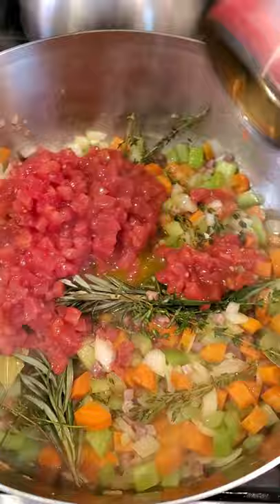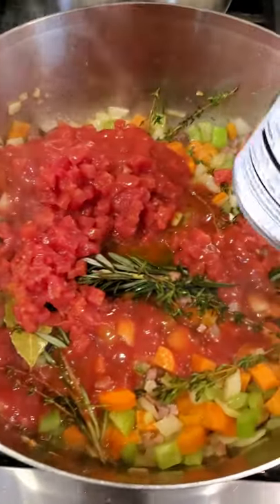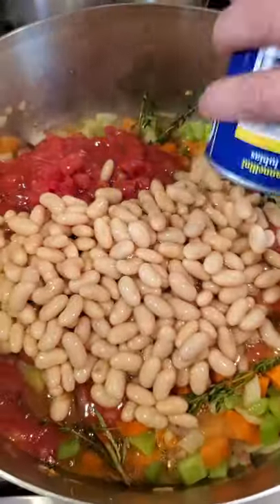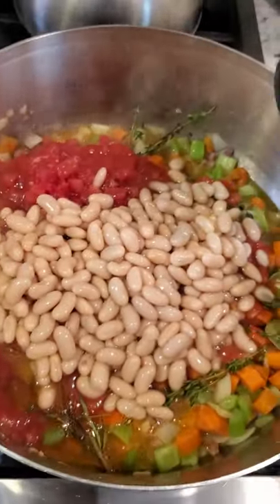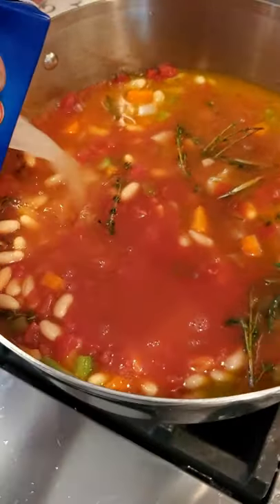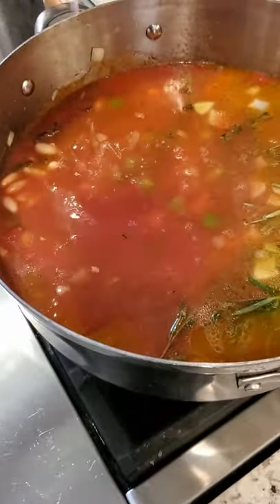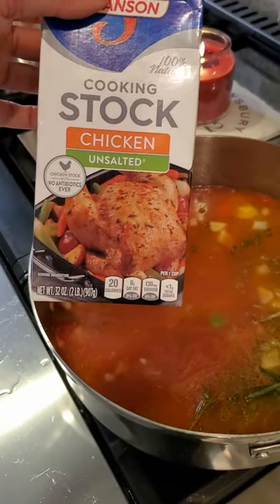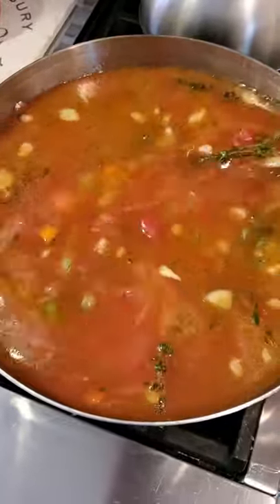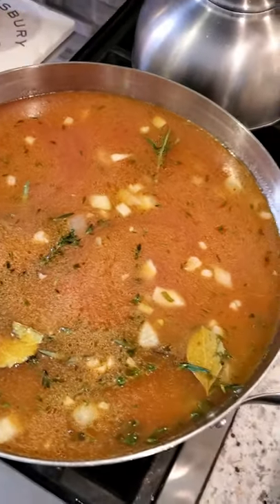Putting in our diced tomatoes — I buy petite diced for soups because no one really wants to get a big chunk. I do half a can right now with the tomato sauce, and two cans of cannellini beans with their liquid. Now we're going to add the stock — 32 ounces of chicken stock — and also around three cups of water because we're going to cook our pasta in here and it's going to absorb some of the liquid. Everything's inside the soup. I'm going to put this on a low simmer with the lid for around 40 to 45 minutes before we add our pasta.